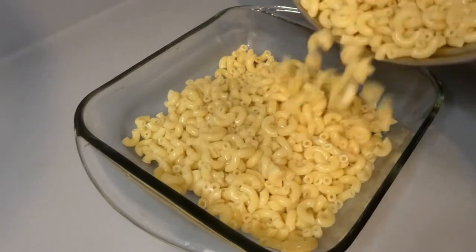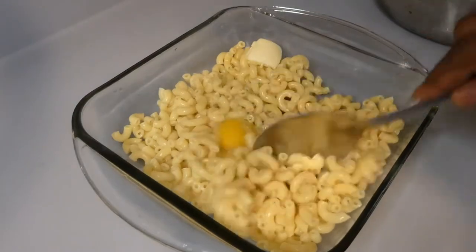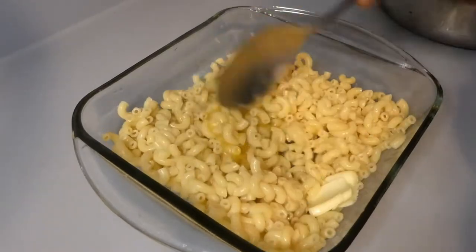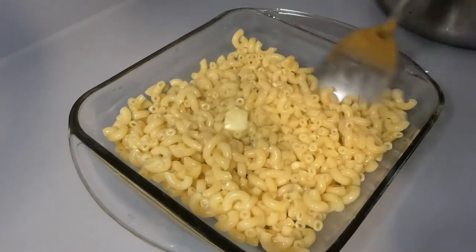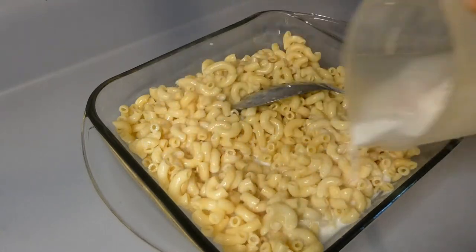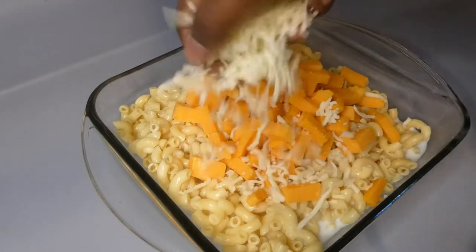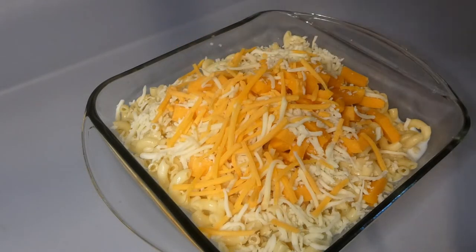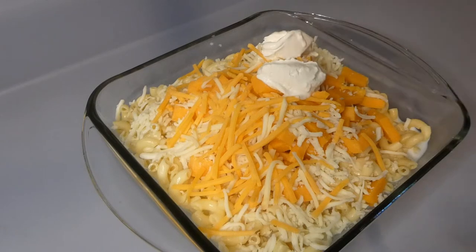Now on to my lazy version of mac and cheese. I already cooked the noodles and I'm going to add milk, eggs, and butter. Normally with macaroni and cheese I make a cheese sauce with heavy cream, smoked Gouda, Vermont, and mozzarella cheese, but this is the quick lazy edition. So I add a block of sharp cheddar cheese cut into pieces, macaroni and cheese, and a mozzarella cheese bag. Here I'm adding sour cream, pepper, paprika, stirring all that goodness together.